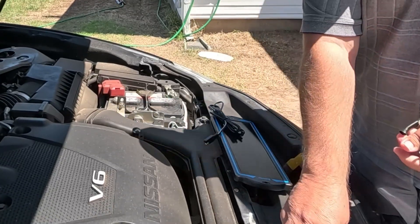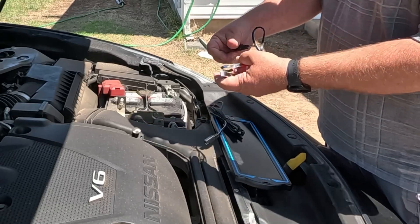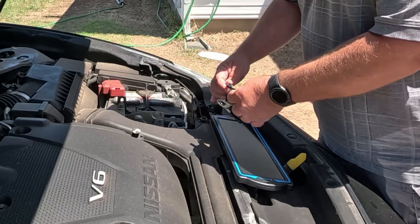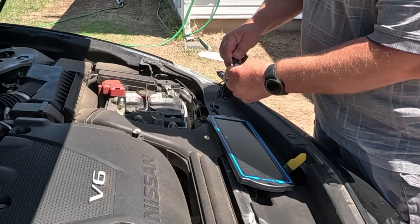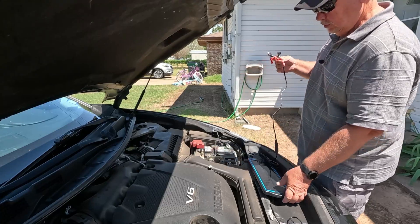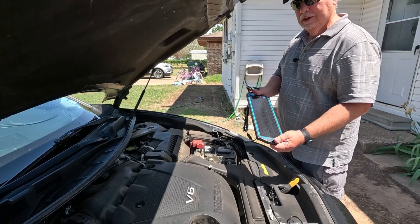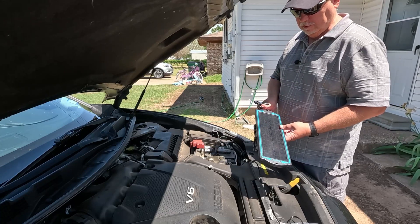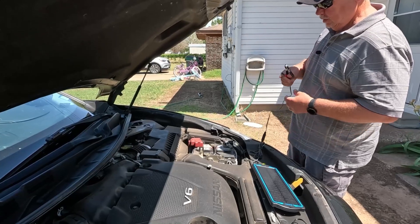However, in this scenario we are going to use these alligator clips, so you're going to want to plug this in just like this. You've got a little wire to work with. Make sure you have your solar panel sitting in direct sunlight to get the full absorption — setting right there would work great.